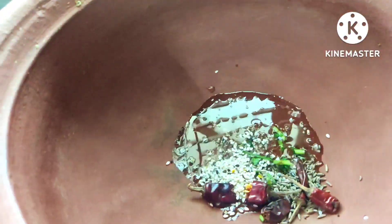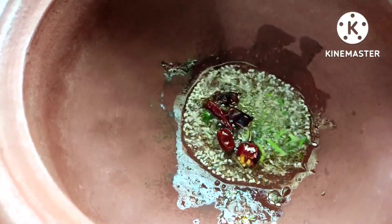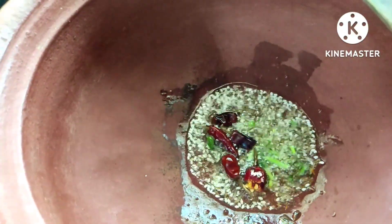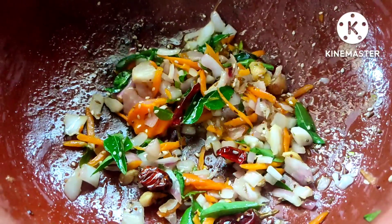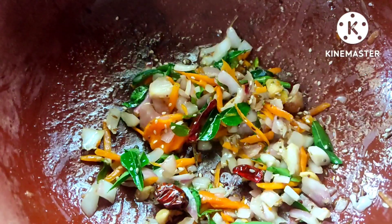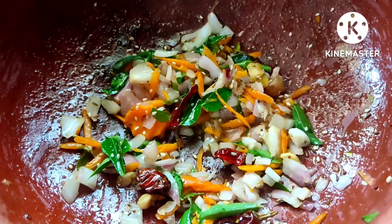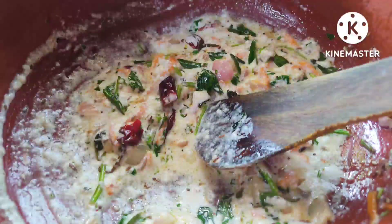Once the oil is hot, add all the tempering ingredients: mustard seeds, urad dal, chana dal, red chilies, jeera seeds, sesame seeds, and curry leaves. You can also add a small amount of mustard seeds if you want. Now add the onions, carrot, and ginger, and saute it. Add the required amount of salt, turn off the stove, and add one cup of curd.